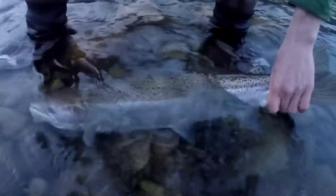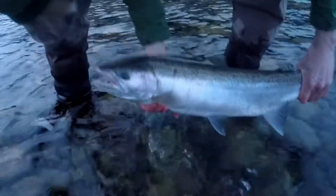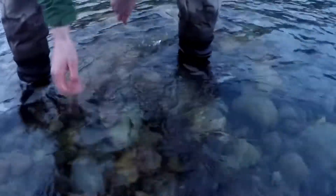Look at the colors just starting to show. I love that — beautiful fish. Not much, a little bit of sea rays still. The kiss and the release — atta boy!